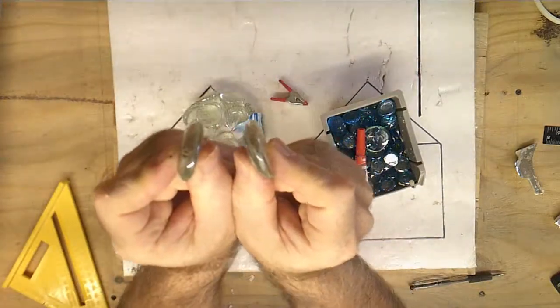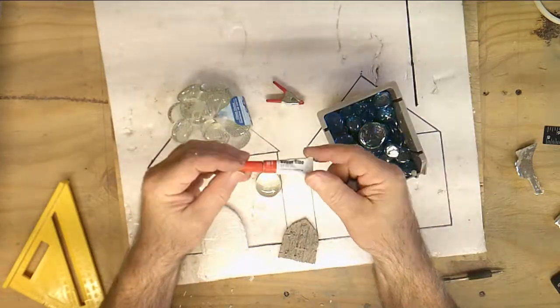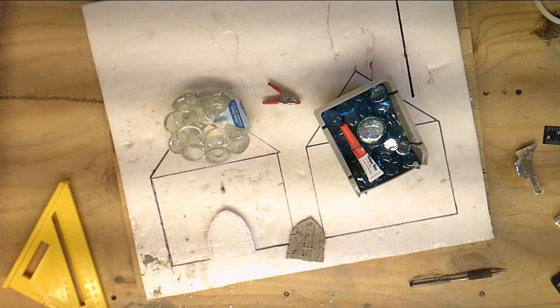These are little half-moon glass beads. Clean them off real good, then put a drop of super glue on it and it will hold together. I take the little small ones and make a window.